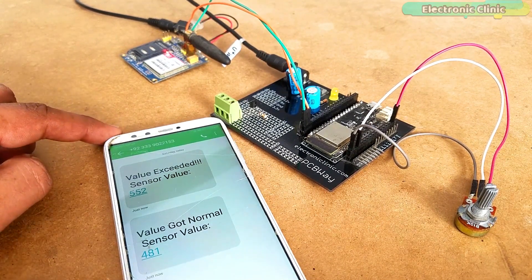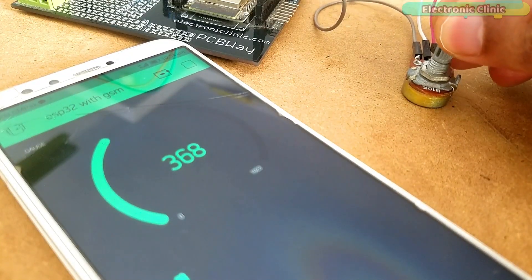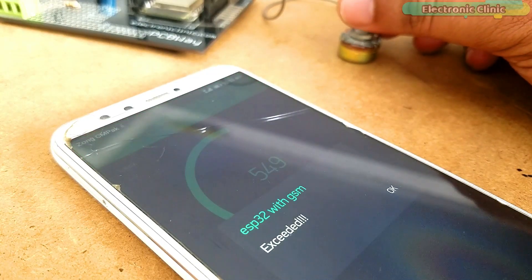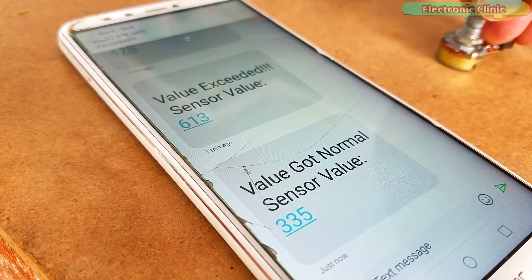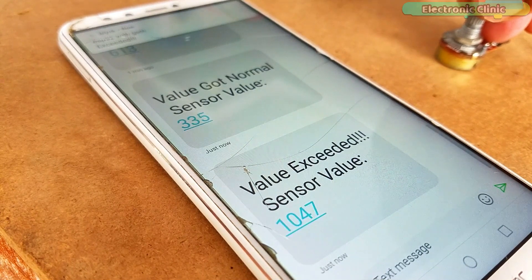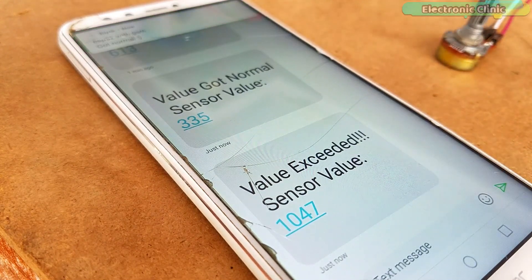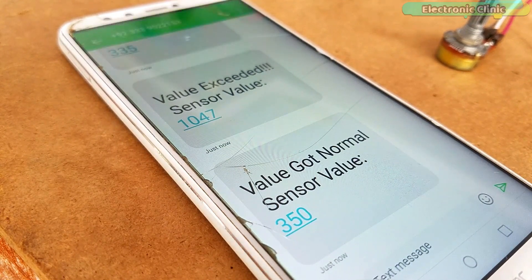Each time the sensor crosses a predefined value, an alert message is sent. For demonstration purposes I have connected a variable resistor with the ESP32 module — you can use any type of analog or digital sensor. In this tutorial we will cover: number one, complete circuit diagram explanation; number two, Blynk application designing; number three, code explanation; and finally number four, testing.